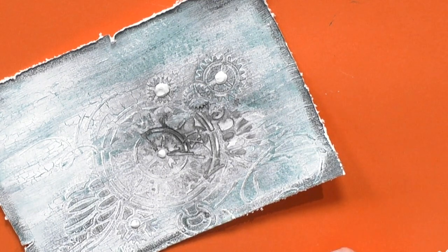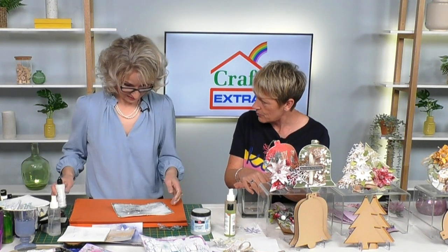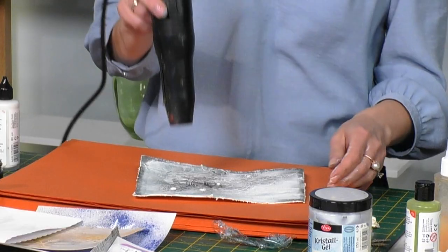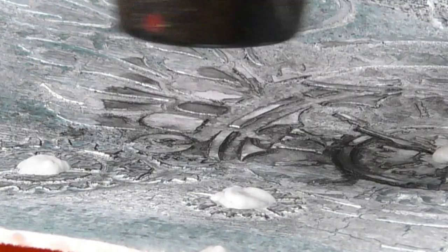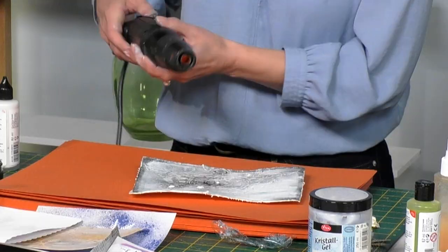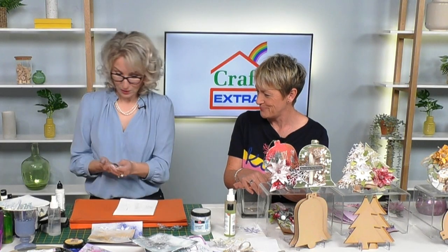Emily has sent in a question - lovely to have you with us Emily. She asks: if we heat the snow up with a heat gun, would it bubble? Let's do it - there's no better way than finding out live on air! No, it won't bubble - it's more like a modelling paste which has more acrylic in it. So the heat gun won't make it bubble. Your project is dry - thank you Emily! If you want to show us what you're working on, email studio@createandcraft.com.